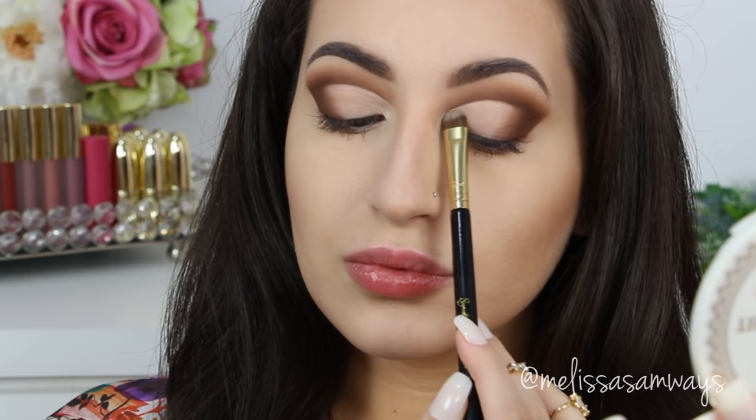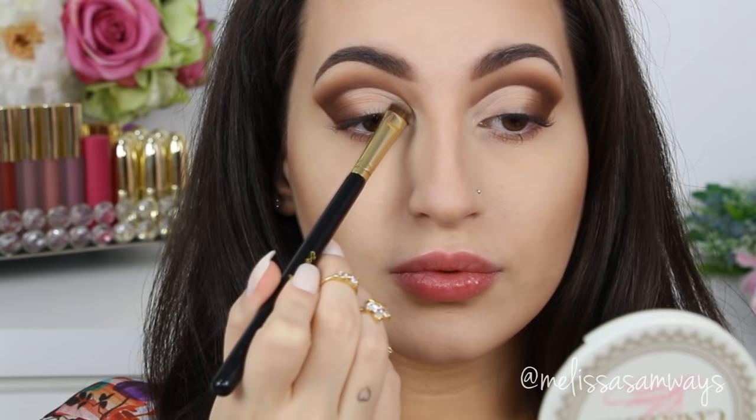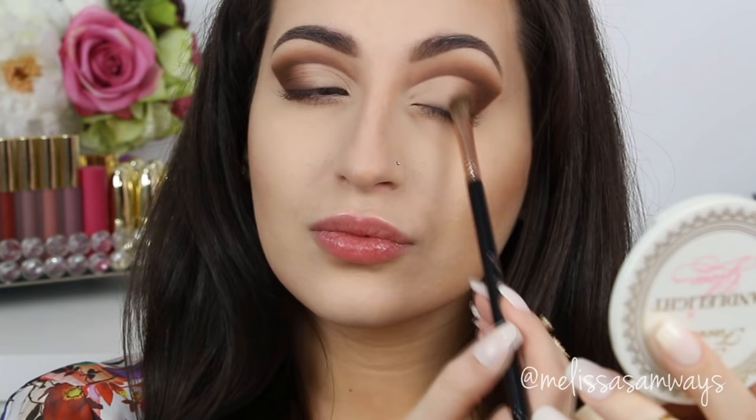Using the same cream color and the same brush, I'm going to apply it in my tear duct area as well. This eyeshadow is matte and works really well there. Now switching to a fluffy angled brush, I'm applying a light brown eyeshadow on my eyelid to create a beautiful gradient of colors.